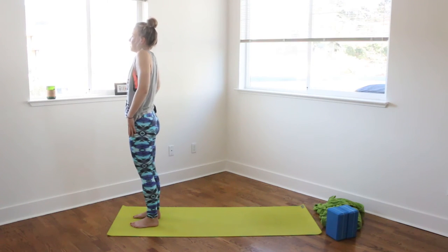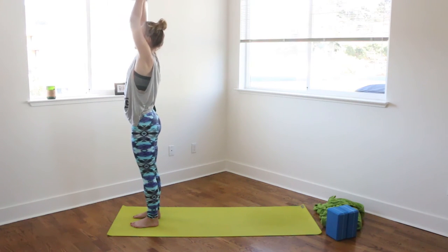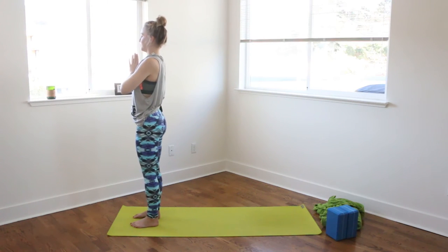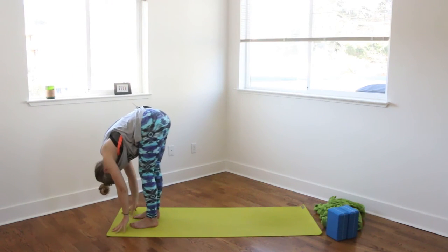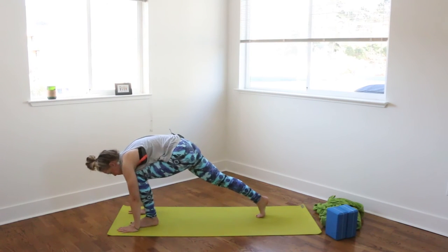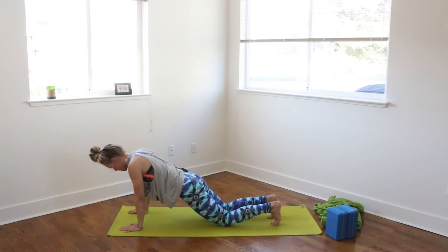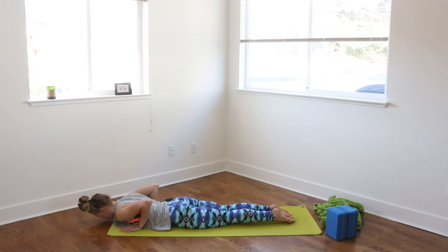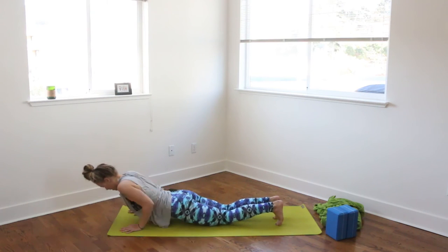Rolling the shoulders up and back down your spine. Inhale, reaching up to the sky. Exhale, hands to heart. Pausing here for a breath. Then inhale, reaching up. Exhale, forward fold. Inhale, halfway lift. Exhale, plant the hands, stepping back to plank. You can lower all the way to the ground, or bend the knees releasing down to the mat. Flip the toes under. Inhale, low cobra. Exhale, flip the toes, pressing back to downward facing dog. You can always go through child's pose if that feels better.